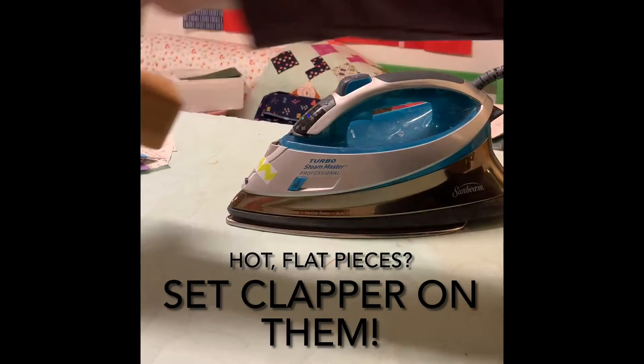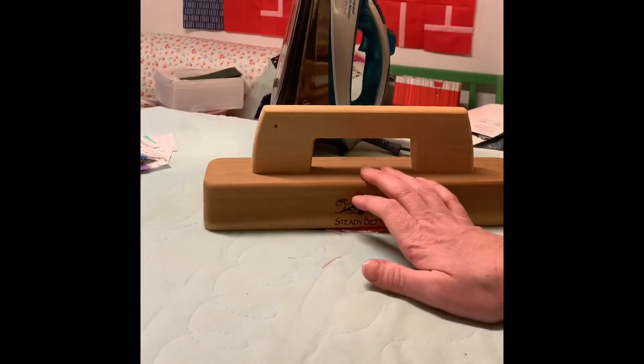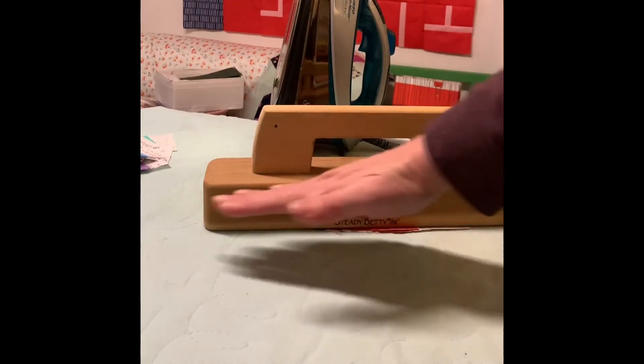And then this is where the clapper comes in. These are flat but hot. So you put the clapper on there and it releases the heat into the wood while being held flat.